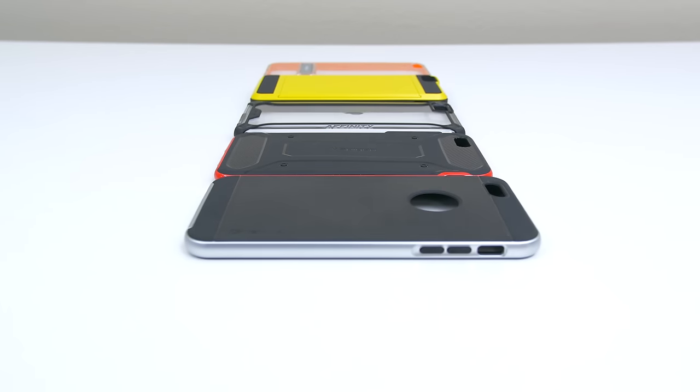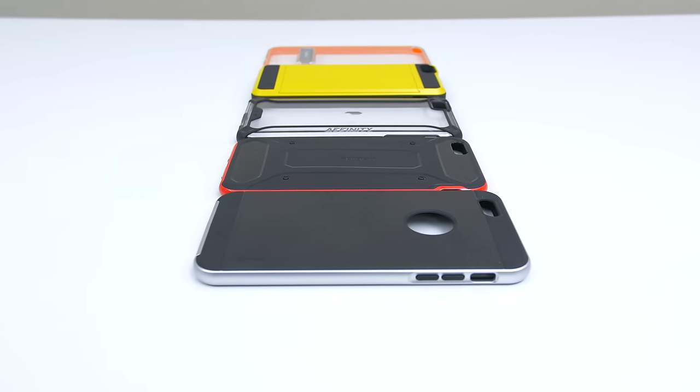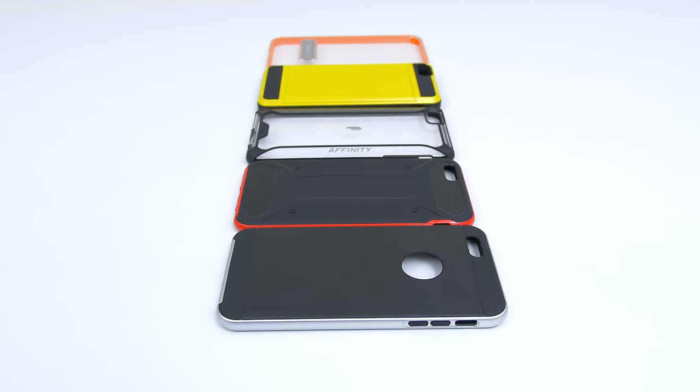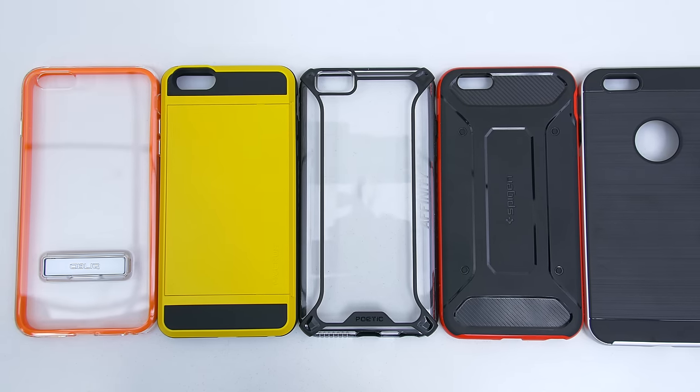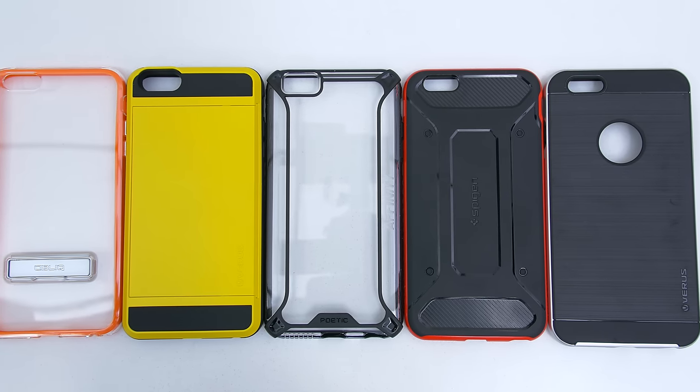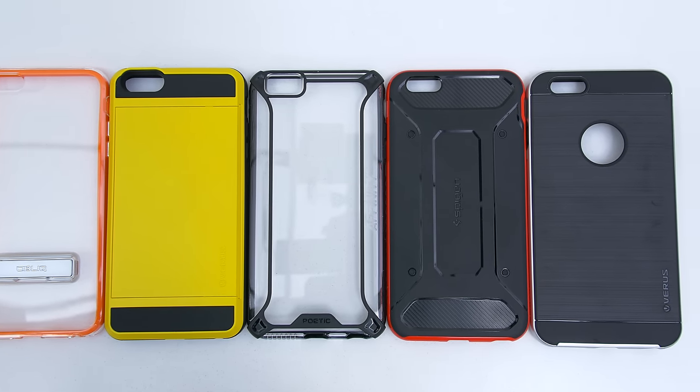The new iPhones have been released and if you're watching this video then you are looking for a case to protect your investment. But nonetheless, here are five really awesome cases for the iPhone 6s and 6s Plus that you can pick up for under $25. So let's begin.